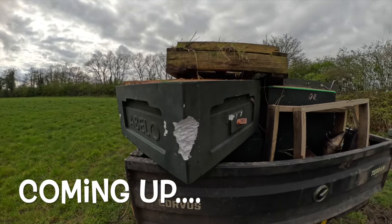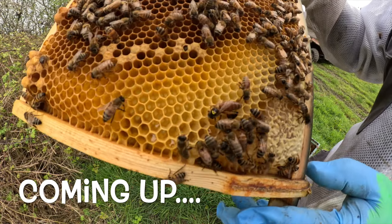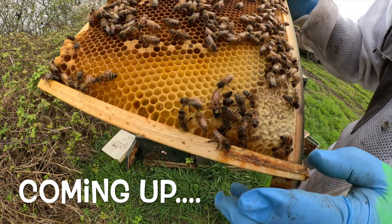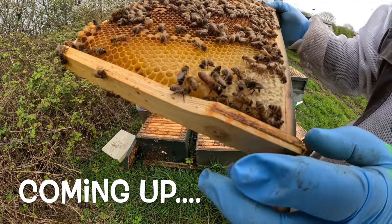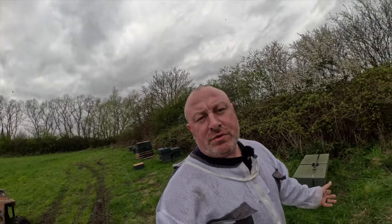To me it looks like buck teeth. And there she is - look how ginger she is, look at the colour of her, she's stunning. She's responsible for all this brood.